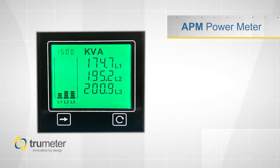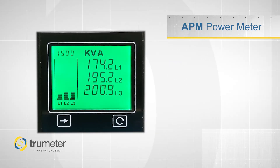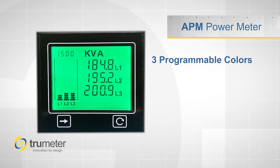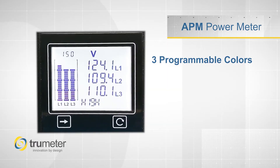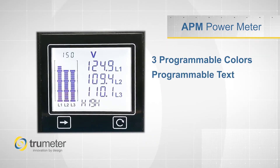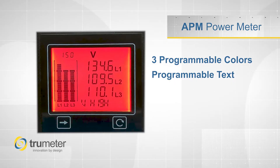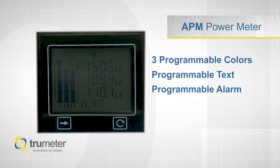Let's see the APM Power Meter in action. I have it programmed to be green when everything is within the desired limit. If the voltage, current, or some other parameter begins to approach an undesirable level, you can have the APM change to white in this case and display a new message. If the parameter goes beyond the point that is safe, you can have the APM change to red and flash, as well as changing the message and turning on another output.